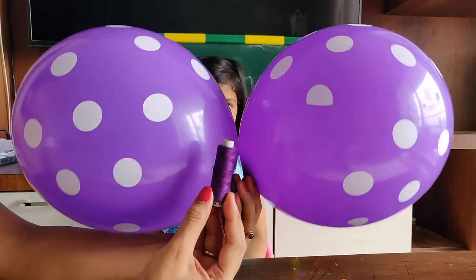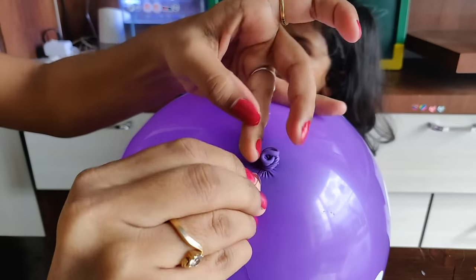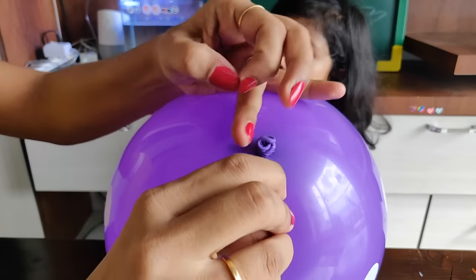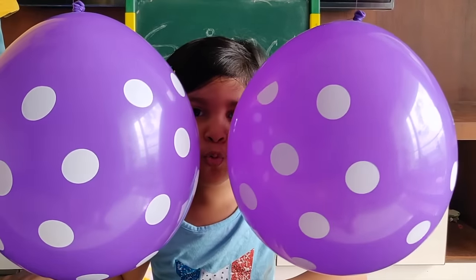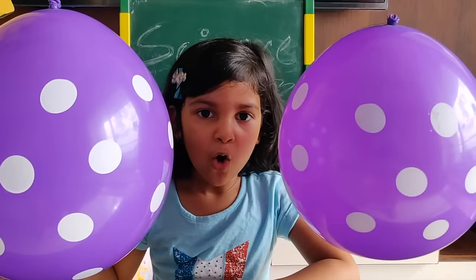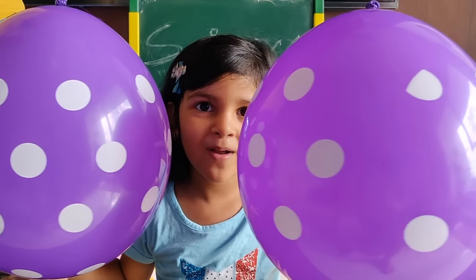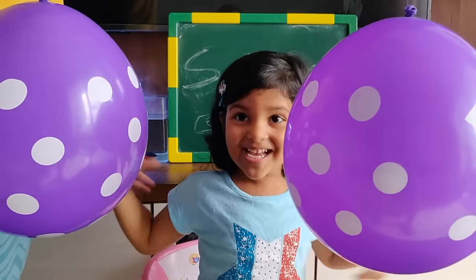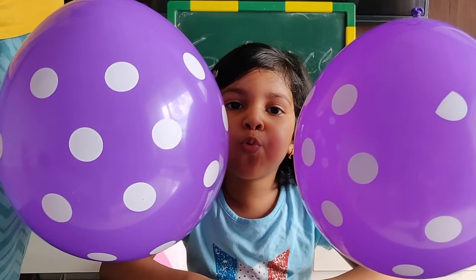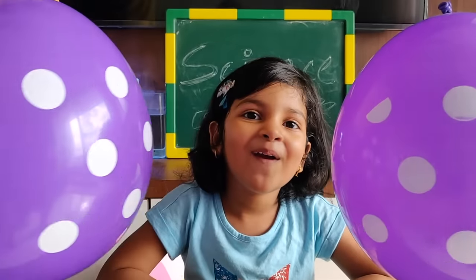For the last experiment we need two balloons and some string. Tie the string to the balloons and hang them to nose level, around six inches apart. Then ask your kid to blow hard in between the balloons. What were you expecting — the balloons will go away, correct? But we just learned Bernoulli's principle. Yes, it's the same: faster air, lower pressure. So when we blow hard the air speed is more and the pressure is less, so the outside air pushes the balloons inward.